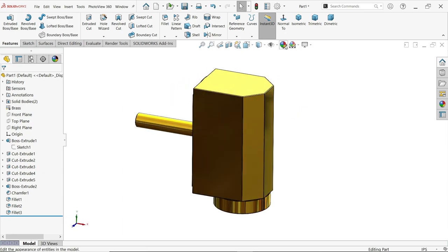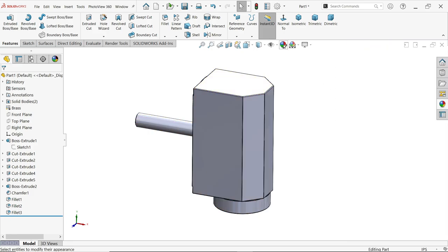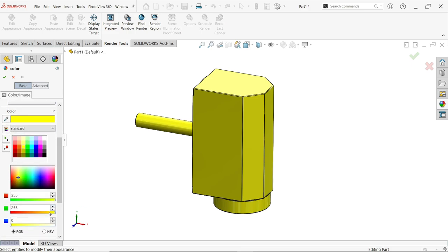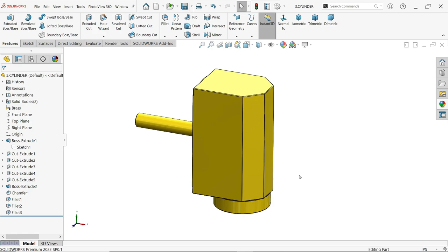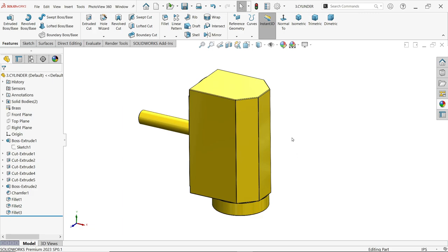I don't want this appearance, so I am going to change it for a better look. Now let me save this file — this is going to be Part Three: Cylinder. Thanks for watching. Don't forget to share and like our video, and keep watching for the next part.